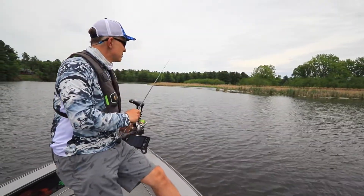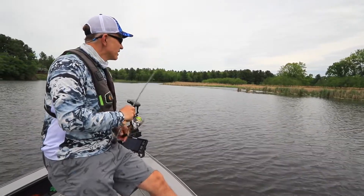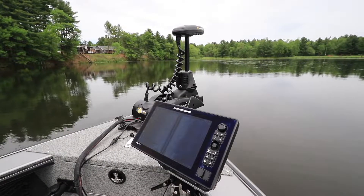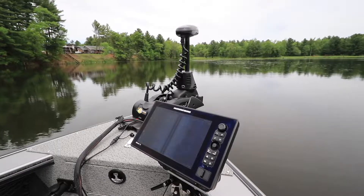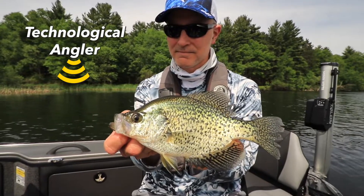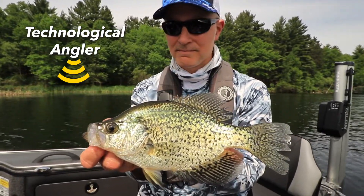Now this is certainly not a panfish only application. Anytime you're fishing the weeds, whether it's for bass or walleyes or muskies or whatever, you can use the mega side imaging that's built into your Minn Kota trolling motor to help you deliver the perfect cast every time.